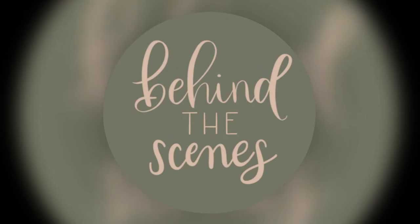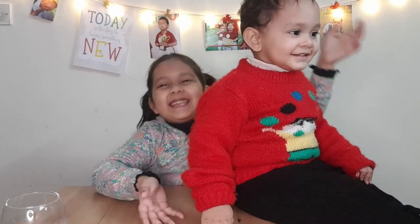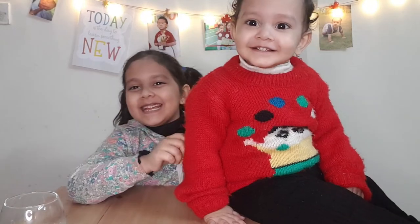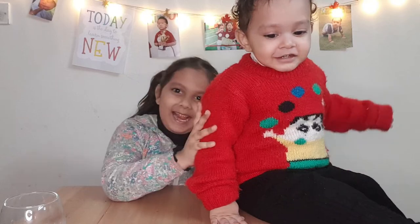Hello everyone, welcome back to our channel! So here's my brother — say hi, Yog! Hi! His name is Yog and I love him so much. Bye!